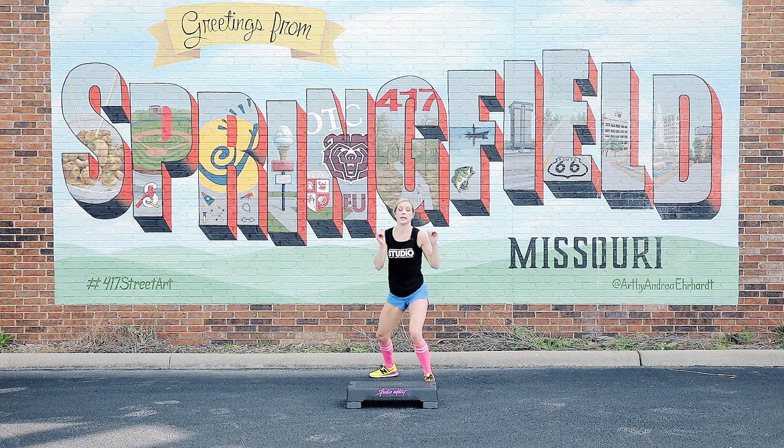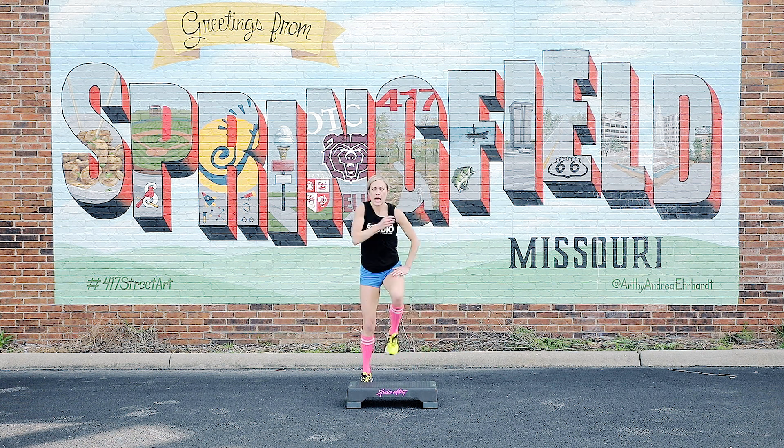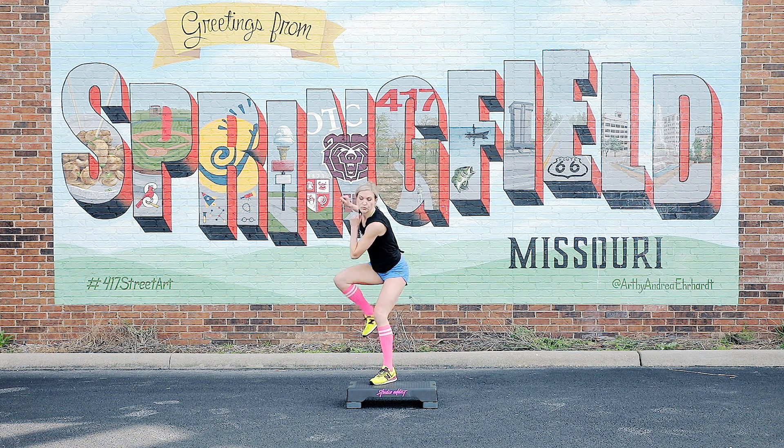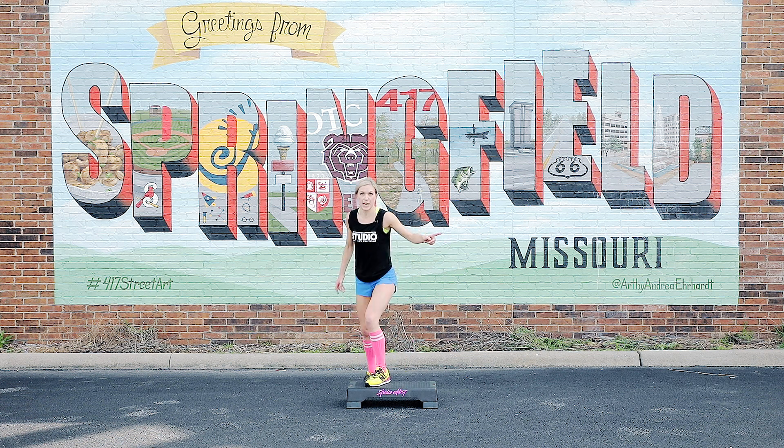Hold it. Switch sides. To the left. Go. Hold it. We're going to go to the L step to the right.